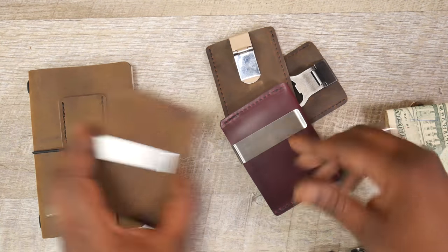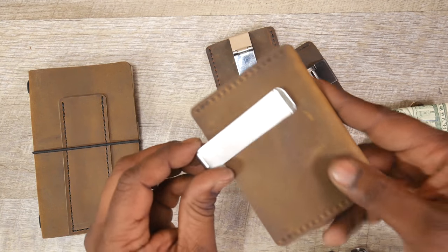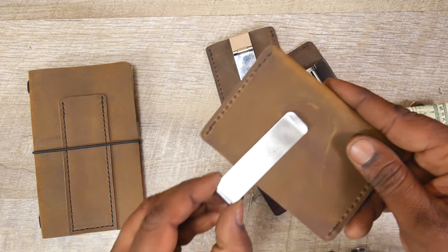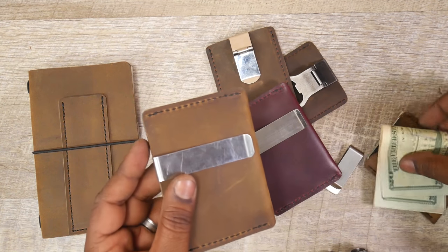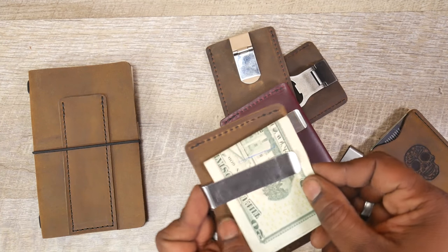Same thing with this one. You can see this one, for example, is super tight. As it moves up and down on the wallet — in theory you wouldn't be moving it around a whole lot. It would kind of stay in one position and then you would just slip the money in there. Then when you needed it, you would pull the money out.